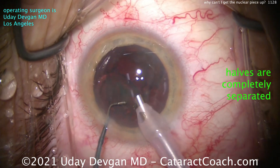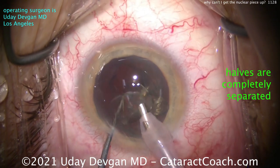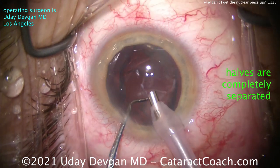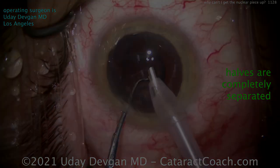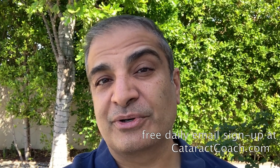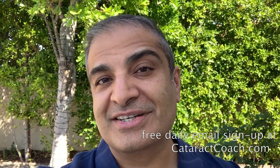Here comes a little bit of an epinuclear shell — vacuum only here, bring that thing up, get it out of the eye, it goes great. So remember: if you're having trouble bringing up a nuclear half out of the bag, it's probably because the two halves are not completely separated. Every day with a great video like this and other surgical pearls that'll make you a better surgeon.